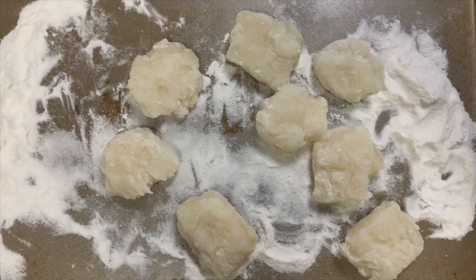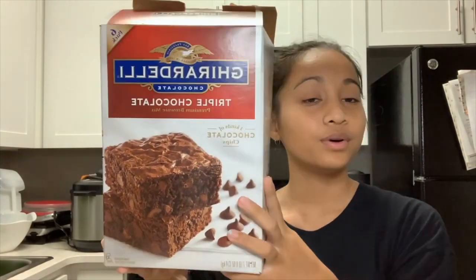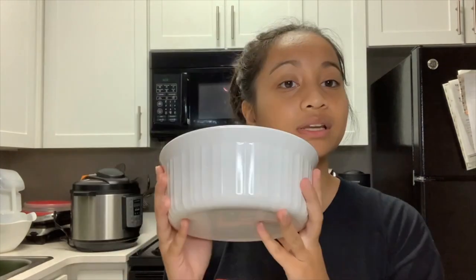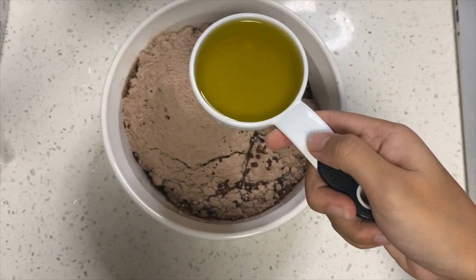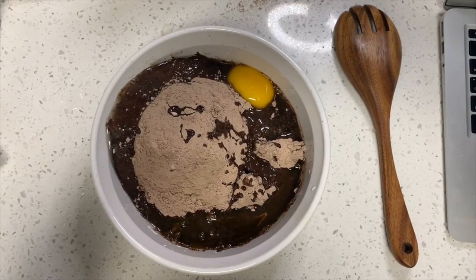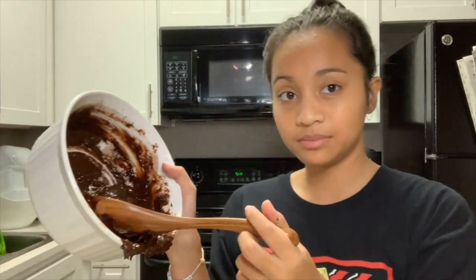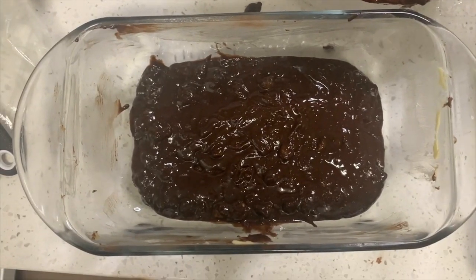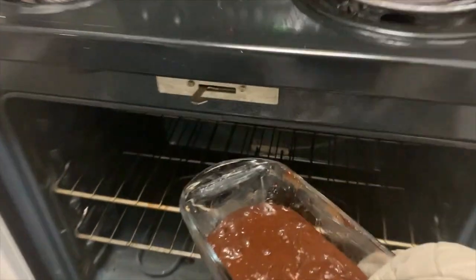I came out with eight little mochi balls. Next, preheat the oven to 325. Now it's time to make the brownies — I'm using the Ghirardelli triple chocolate brownie mix. In a bigger bowl, pour in the brownie mix. The recipe calls for one-third cup of water, one-third cup of vegetable oil, and one egg. Mix everything together. Set up a glass pan with butter and parchment paper. Pour half of the brownie mix into the pan, then place your mochi on top, and pour the rest of the brownie mix over it. After the mochi is covered, it's ready for the oven.